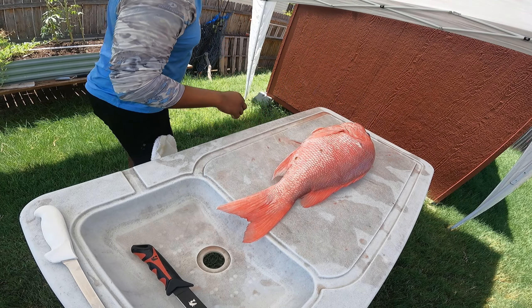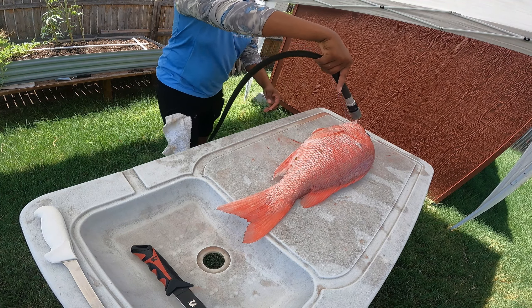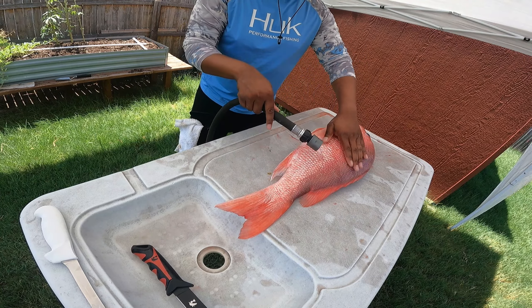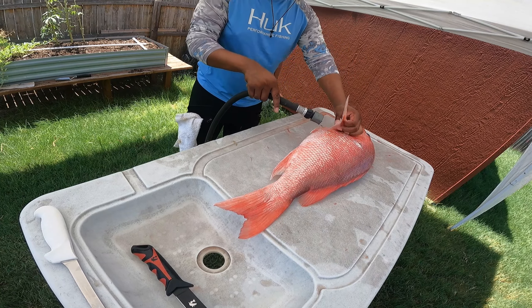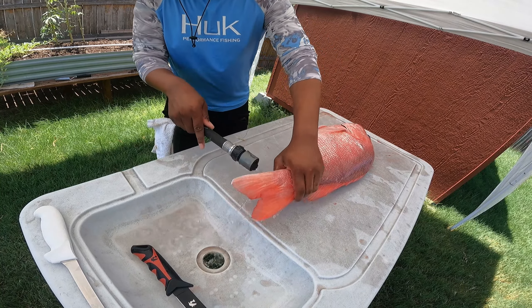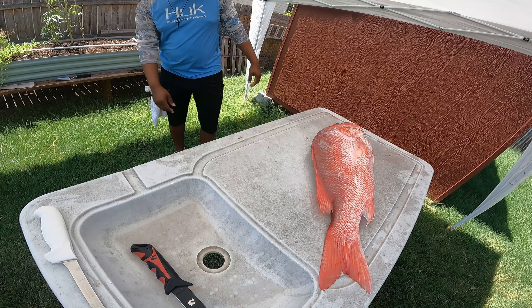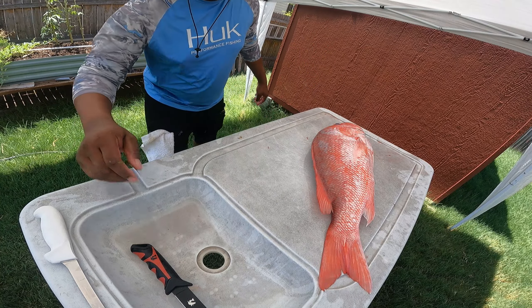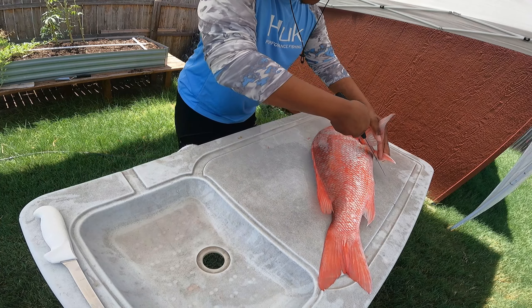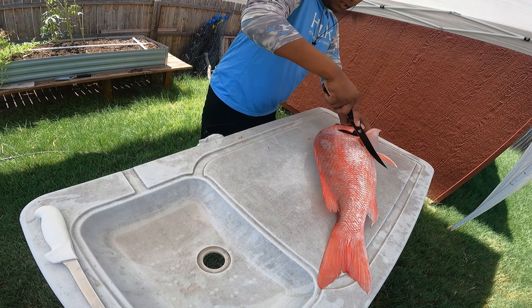We got this big boy of a snapper. First thing I like to do is get some water on them, rinse them off good so they don't have too much slime on them. They have been on ice so we try to get all the slime off. All right, now that she's cleaned off, we're going in with the Hawk Claw blade. I keep calling it the Hawkeye but it's the Hawk Claw blade.